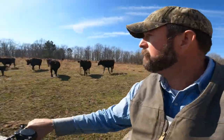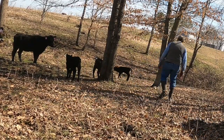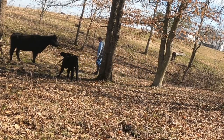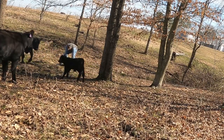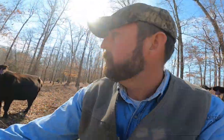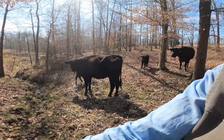We got one more to calf. See that black cow? Little black body calf. Tagged her up, so I'll catch up with y'all in just a little bit.